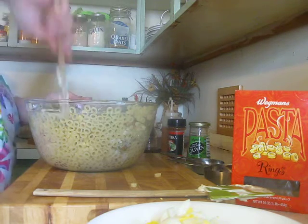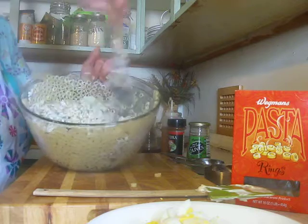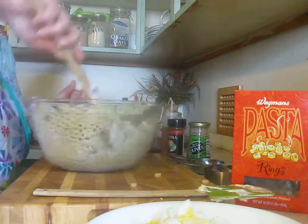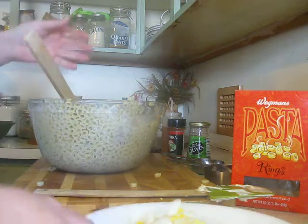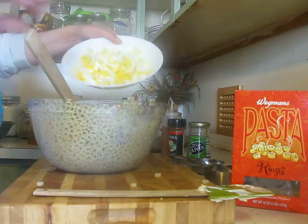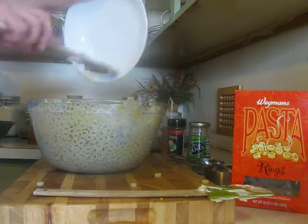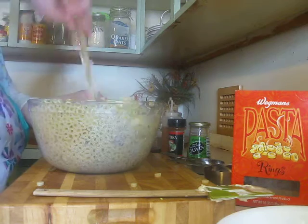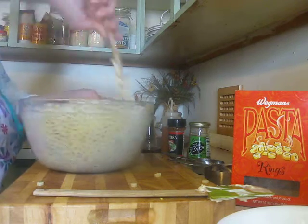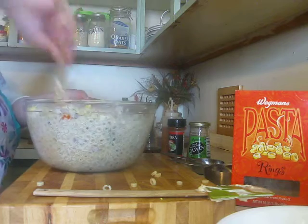Give that another mix. You can see that looks really good and colorful. What I have here is six diced up eggs — I just hard boiled them. Those little things like to stick to the sides.